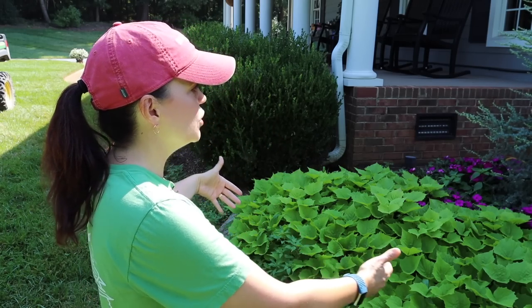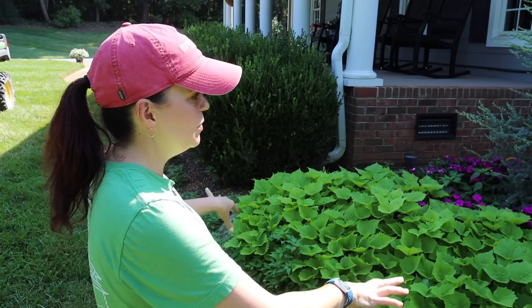Hey friends, welcome to Gardening with Creekside. Today we're going to tackle some projects that have been driving me crazy — it's time to get them done. You're going to spend the morning in the garden with me. We're sitting here in front of the house, and you can see my lovely overgrown boxwoods, a gorgeous sweet potato vine that's extremely happy and needs trimming, some weeding, and fertilizing to do. It's a very warm July morning, about 10 o'clock.